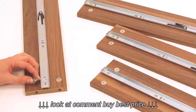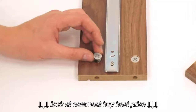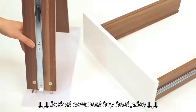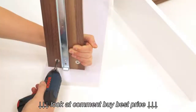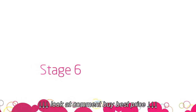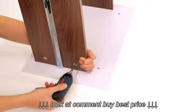Now, push all the cam fixings into the large holes on the drawer sides, ensuring the small arrow is pointing to the outer hole as shown. Push the drawer fronts onto the side panels and tighten all the cams. Repeat this stage for the large drawer.